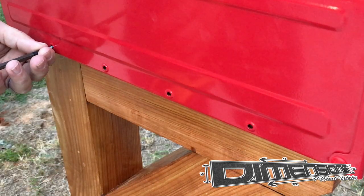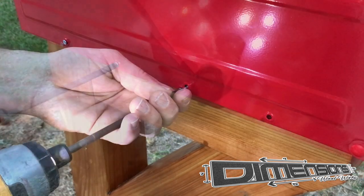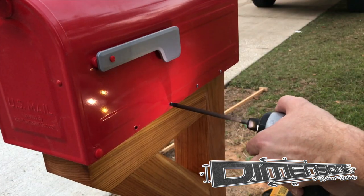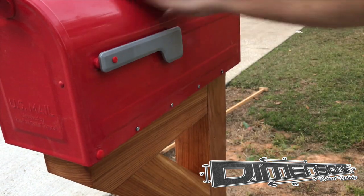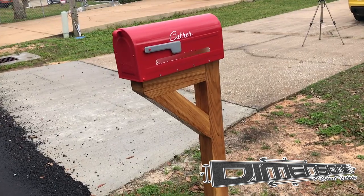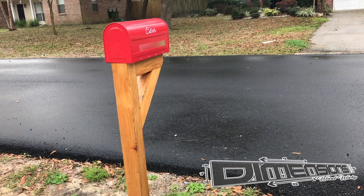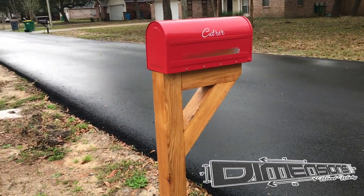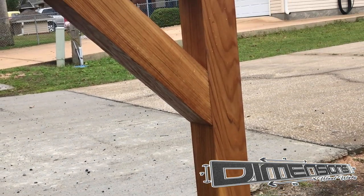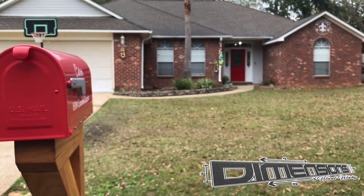Now it's time to set the new mailbox in place. It is attached to the post by eight screws that just screw into the side of that platform that I added. I made sure the thickness of the piece of wood on the top is the same as the distance between the bottom of the mailbox and these side screws. I also decided to add a custom decal to the side of the box itself — you can order them with your last name as well as your address, and I think it just helps to kick the project up a notch. Another part of this project was making the mailbox match our new red door.